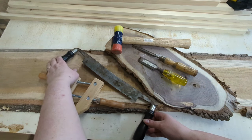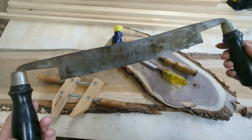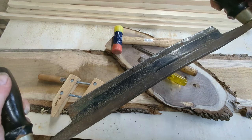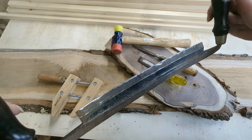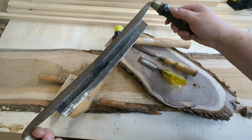The second technique is using a draw knife. This is an interesting hand tool that's been around for hundreds of years. It's used to shape and shave wood. I typically use this for larger slabs.